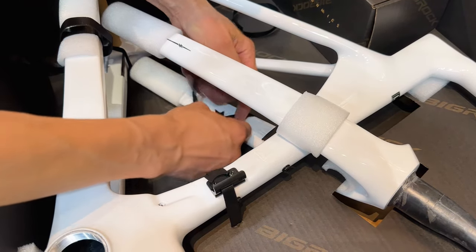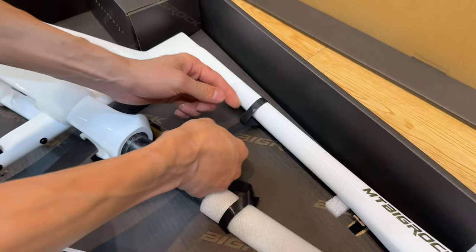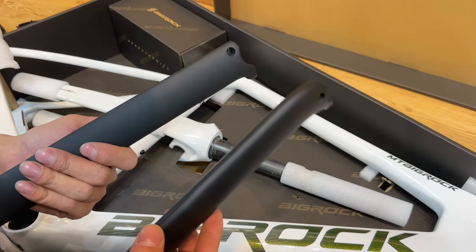Let's take a closer look at what's inside. This frame is made from an incredible T800 Plus T1000 carbon fiber material, which not only looks stunning but also provides exceptional strength and durability. Plus, it comes with two carbon fiber seat posts.